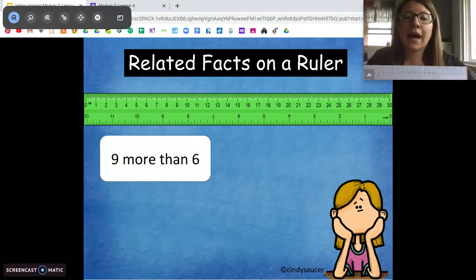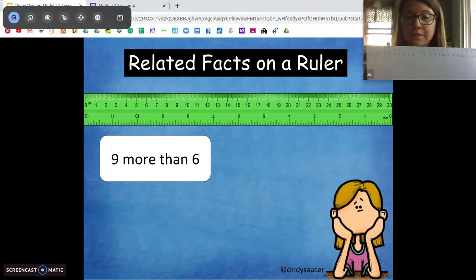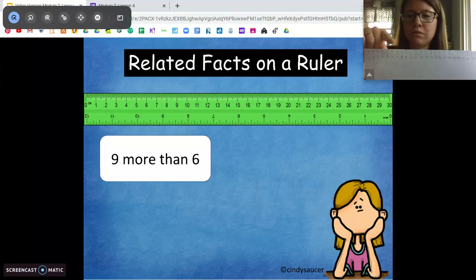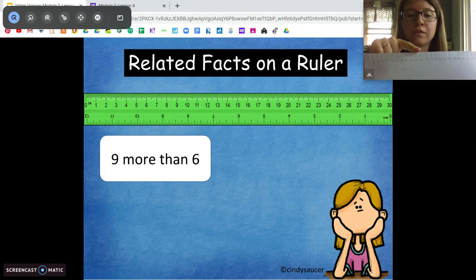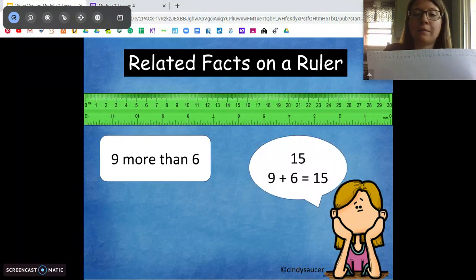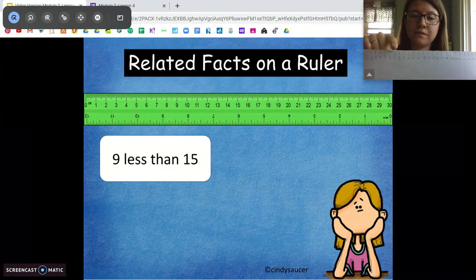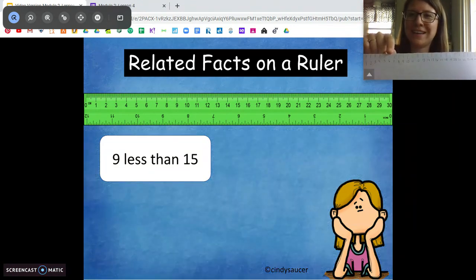Let's keep going: nine more than six. Go ahead and solve that on your own and tell me the addition sentence. I'm going to start on six and go nine hops more — and I ended up at 15. So nine plus six is 15. And the opposite: nine less than 15. 15 minus nine is six.